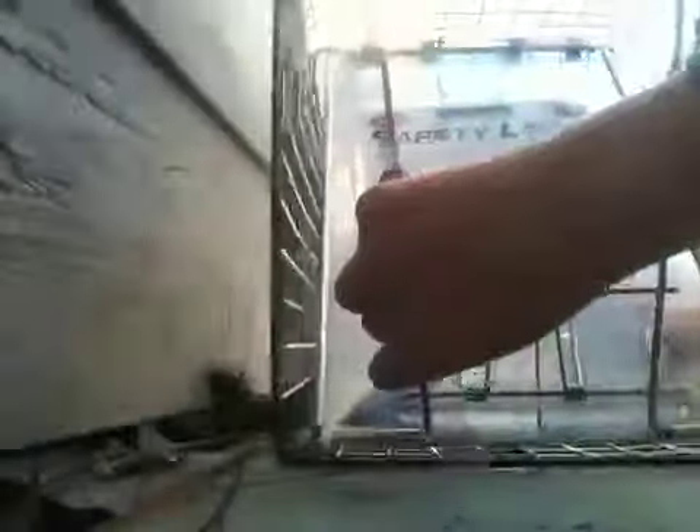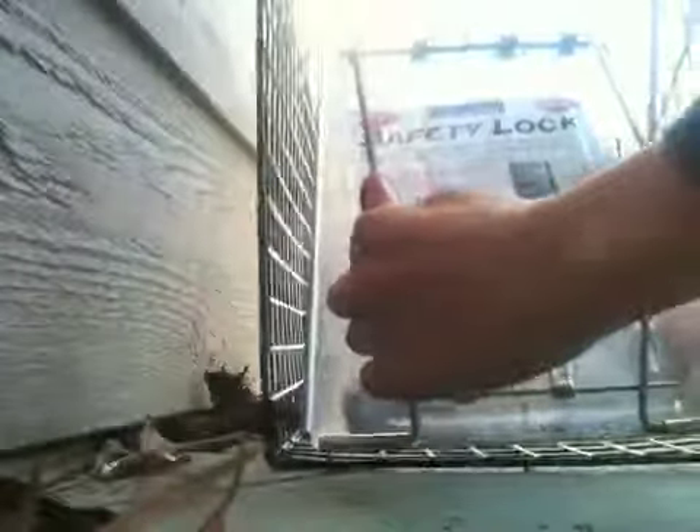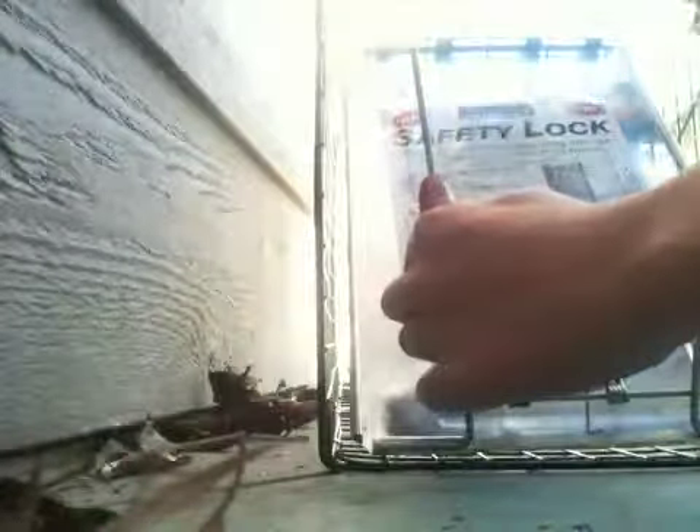Now hold on, I gotta put the squirrel trap back in. Alright, that's it. These are all my traps that I use.